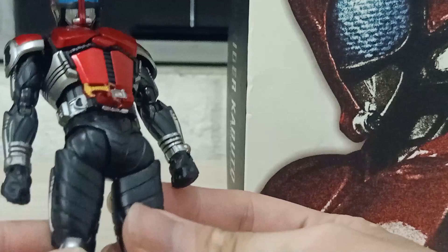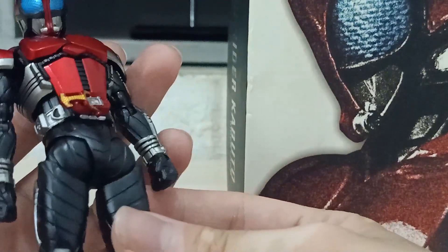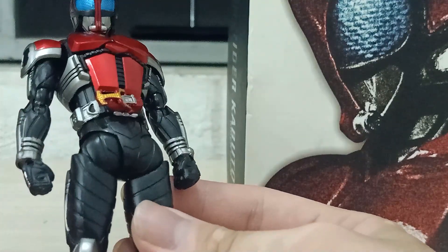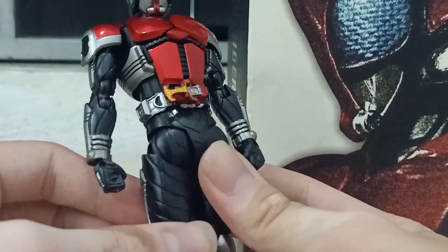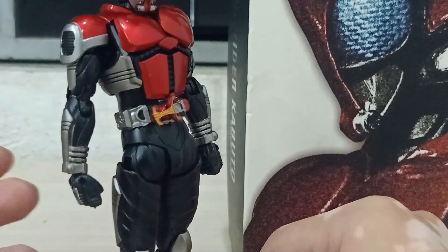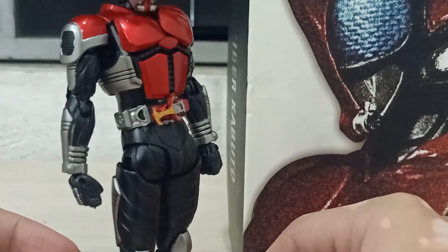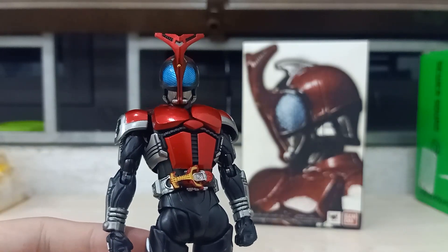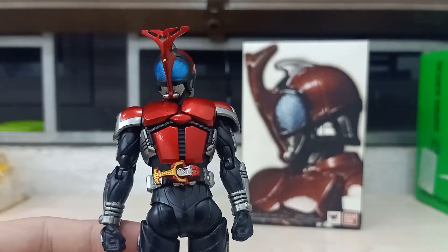Overall, I think the Kabuto accessories are really good — it is enough to make a lot of poses. To be honest, this figure is more suitable for stable standing poses rather than action poses. I'll show you some images while I talk about this, and then let's move to the articulation.